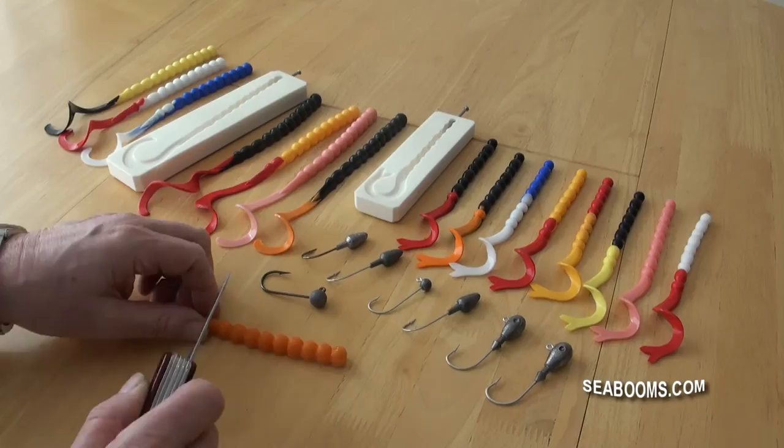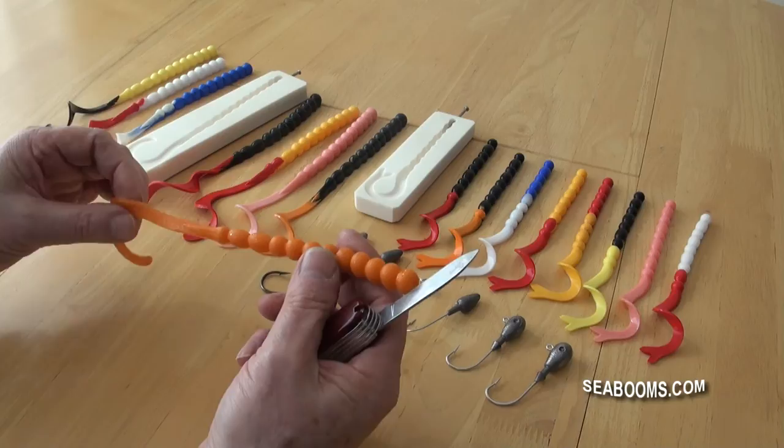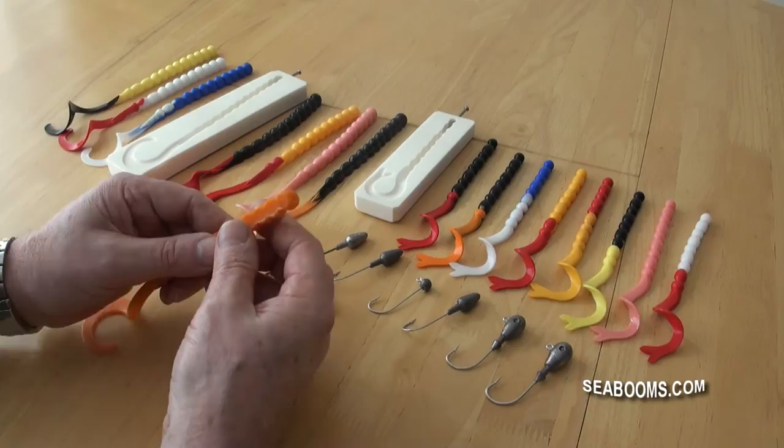You can cut it right down as far as you wish and produce a short worm with a curl tail. If you're finding that pollock, for example, are nipping and you're not catching because the hook is right up at the top, you can shorten it and reduce it down to what you want.